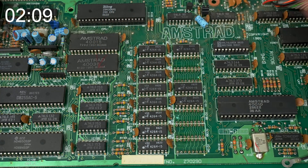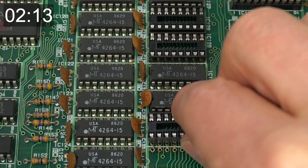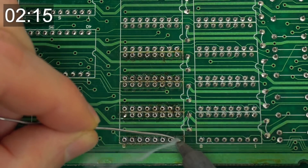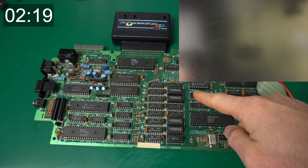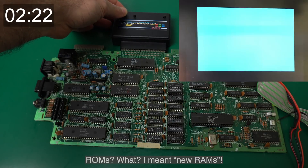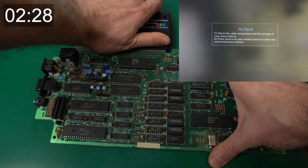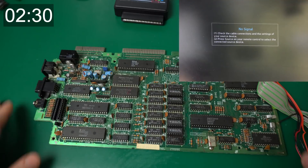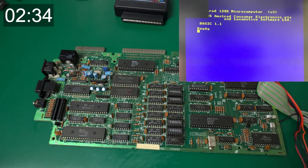The ICs came out pretty easily, so now it's time to put sockets in and install some new RAM ICs. Okay, new RAMs are in place — let's try the test again. Perfect, it seems that all the RAM is working now, at least in that bank. Now let's try it without the Dandonator, just trying to boot up the Amstrad by itself — and that's great! So it was just those five RAM ICs.